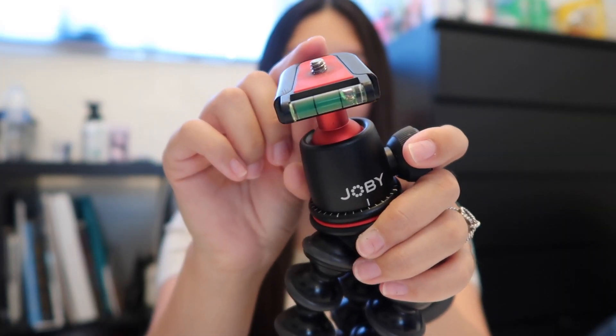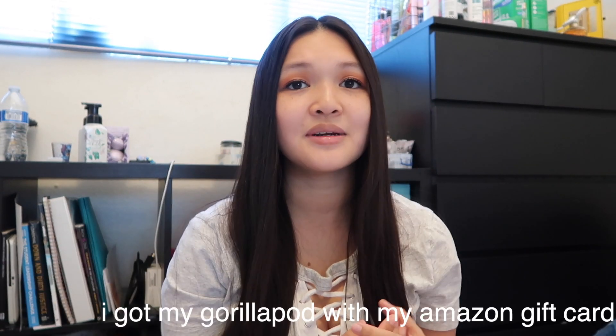Another tripod I have is my Gorillapod — the 3K one — which has a little leveler that shows me how my camera is set up and makes sure it's straight and not tilted, so I can get the best quality and angles. I use that for my sit-down videos. I also have another camera for sit-down videos: the Canon M50. It's really easy to zoom in and out, and I use it to take pictures as well. When you invest in a camera, I recommend either the Canon M50 or the G7X Mark II.